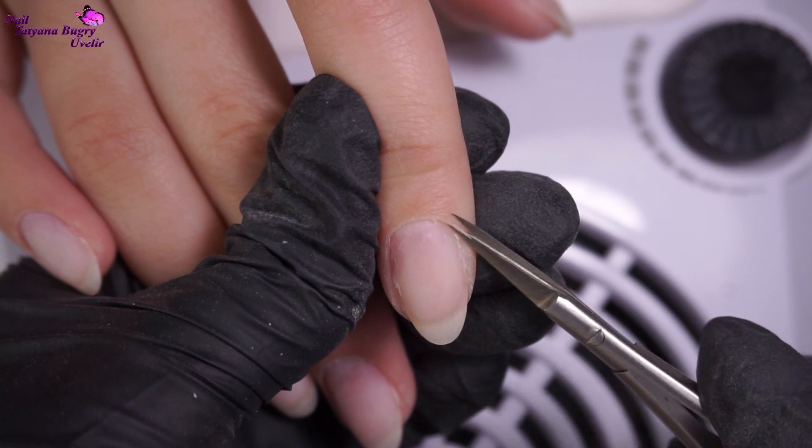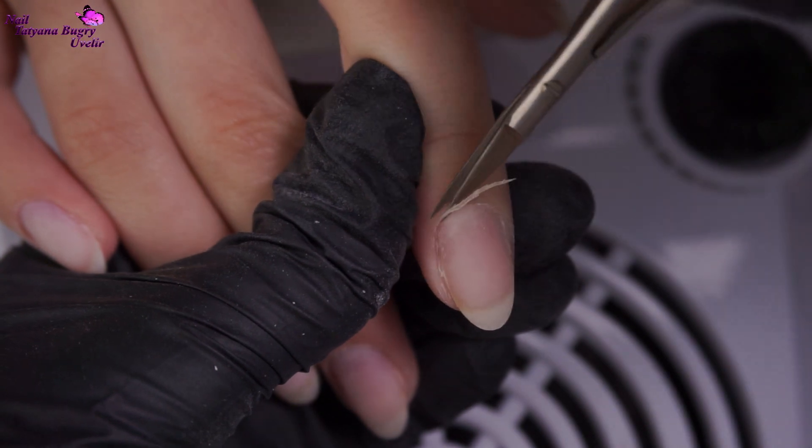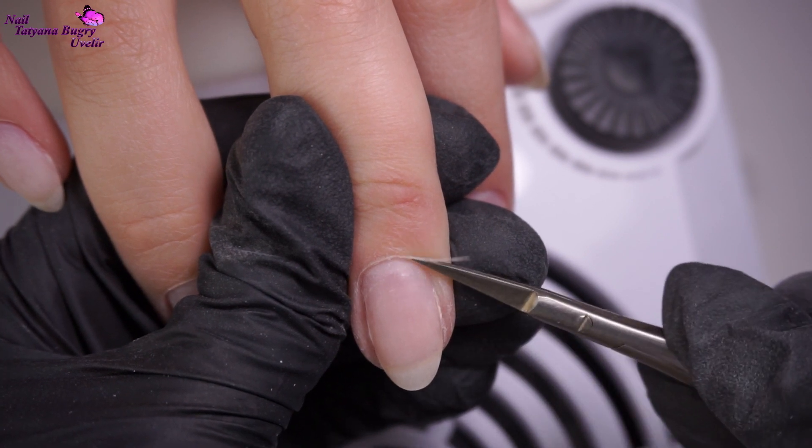For cutting the cuticle, I'm using these thin scissors. The most important thing for me when I'm cutting the cuticle is the length of the blades and a good tip on the end. This gives it a really accurate cut.